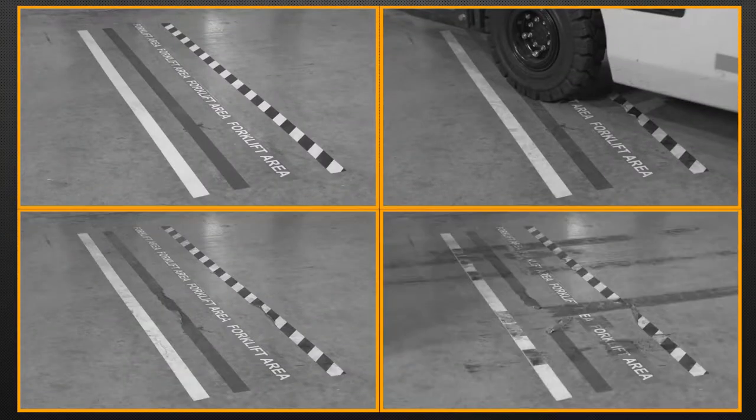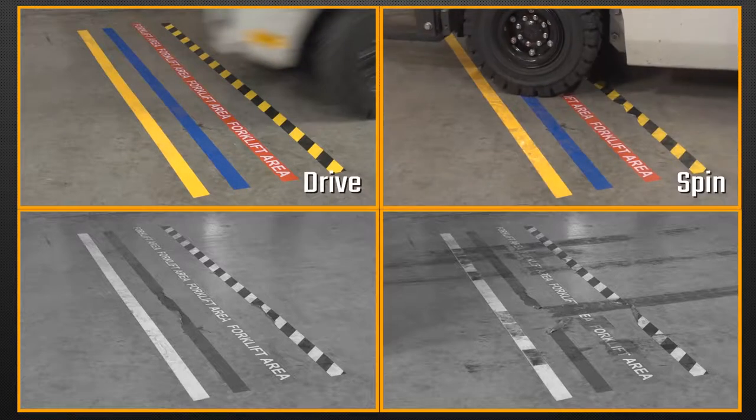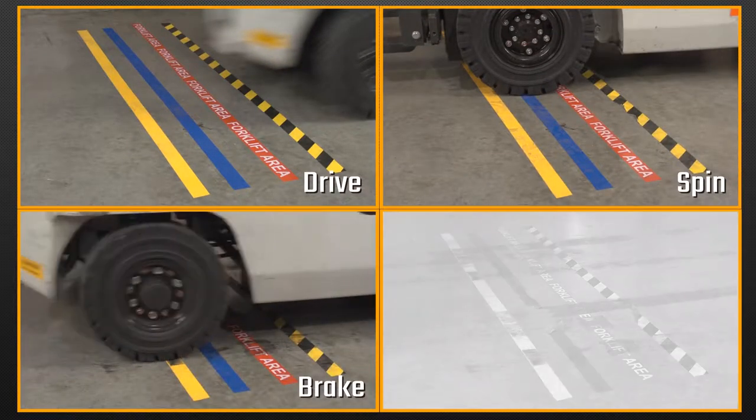Today we'll perform four tests: a drive test, a spin test, a brake test, and a pallet drag.